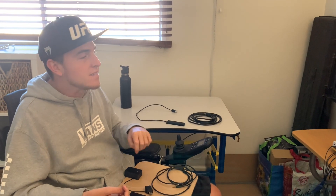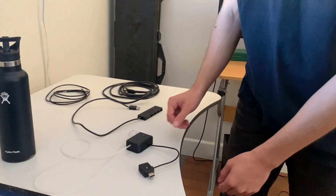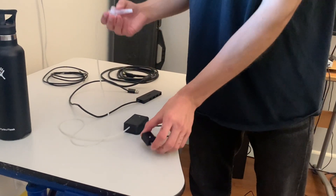Right now I'm going to stop the video, set everything up, and then once it's ready I'll show you how it works and some gameplay. I'll be right back. All right everyone, so all of the pieces are on this table. My brother Caden is going to help me plug everything in.